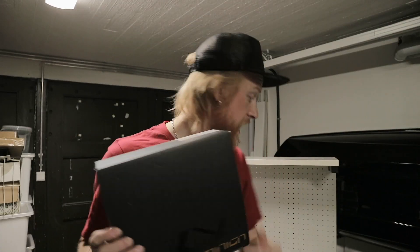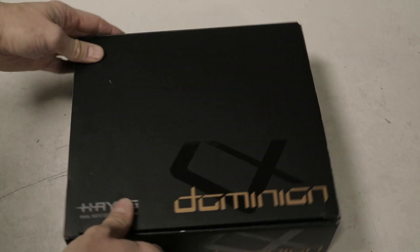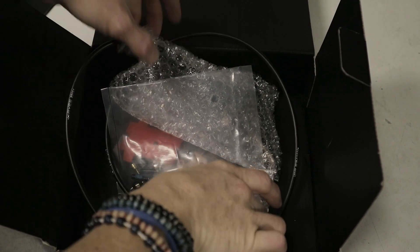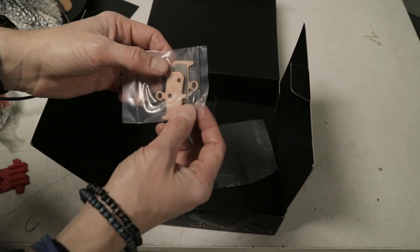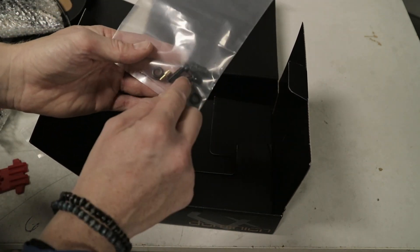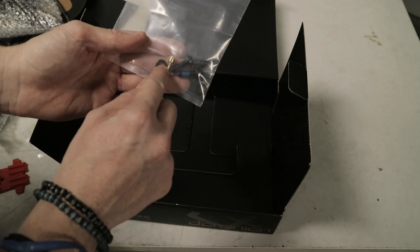Let's see what's in the box. Here's the actual brake unit, the bleed block, a second pair of brake pads, and then for mounting you get the mounting bolts, the bar clamp, and the hose — non-threaded, by the way.